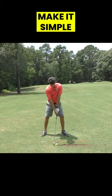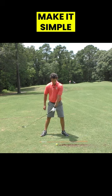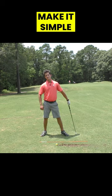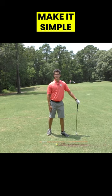Setting up with the hands forward tells the club to go into the ground in front of the ball every single time. You see how simple that is? I don't have to work to do that. It's just built into the physics and geometry of the swing.